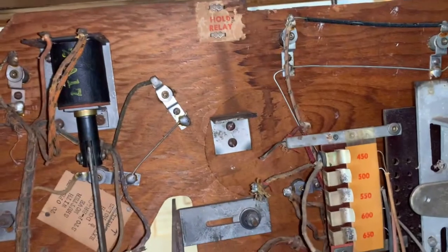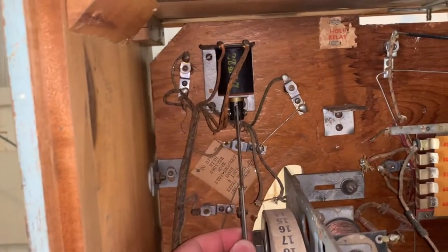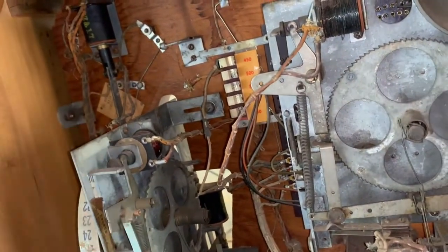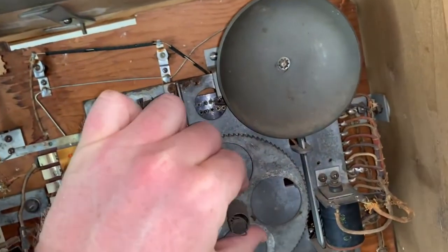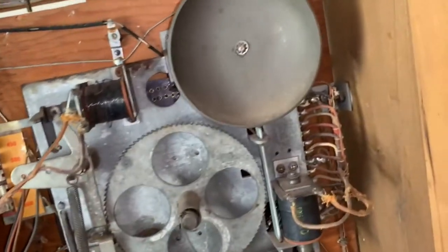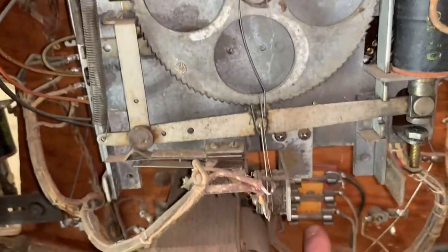Hold relay — well there you go. I don't know what that does, I'll have to look. But this is completely seized up here, as is this one — that won't move at all. There are fuses — looks like they're all intact but we'll have to check the values because I doubt that's a 3-amp right there, that's way too big.